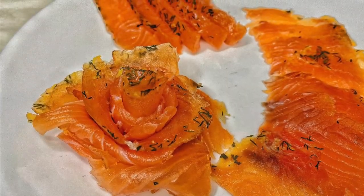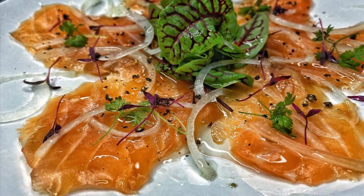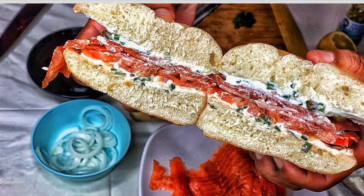Take out your salmon and then go ahead and slice it up and make yourself a nice smoked salmon sashimi plate just like this, or make yourself a lox and bagel. I hope you guys enjoyed. Take it easy. Aloha.